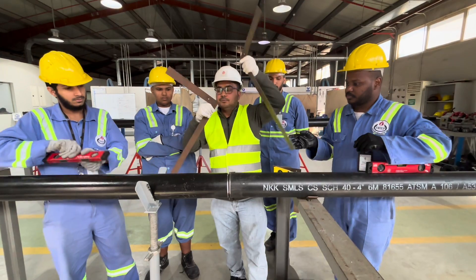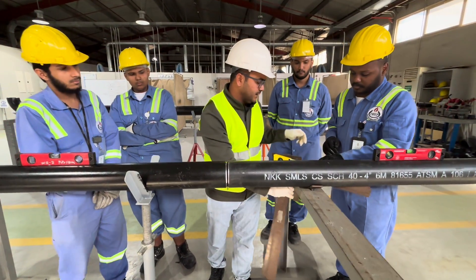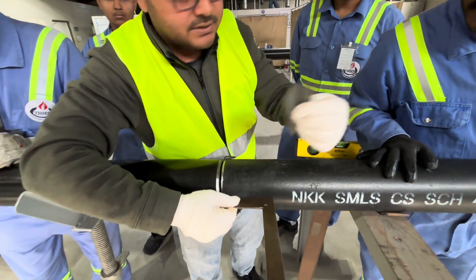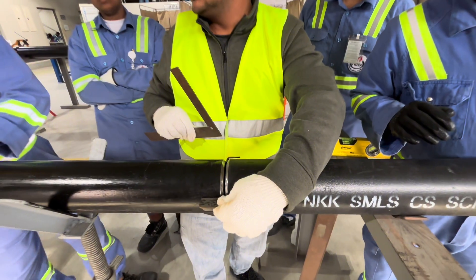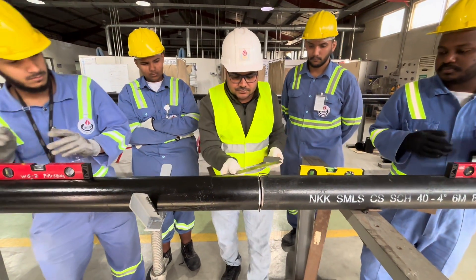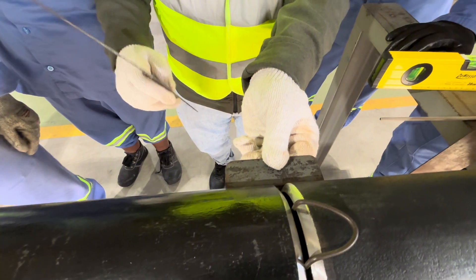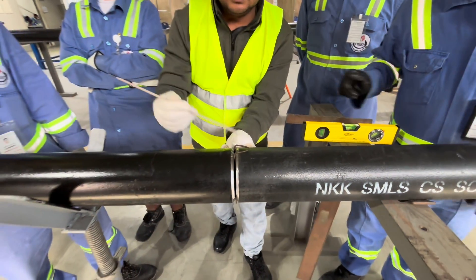Now we will make the tack weld. We will check again with the L-square, and then we will make a tack here. In the same way, we will check through the L-square and make a tack here as well.